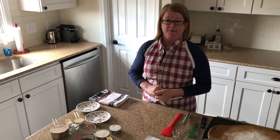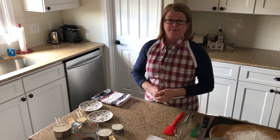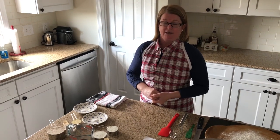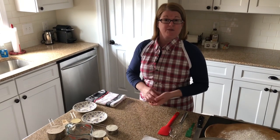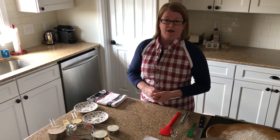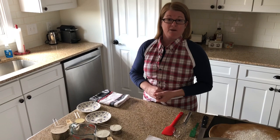Hi everybody! As you know, we're stuck inside and I'm always cooking. I thought since I'm going to make something today in honor of St. Patrick's Day, I would show you what I was making. This is pretty quick and simple.